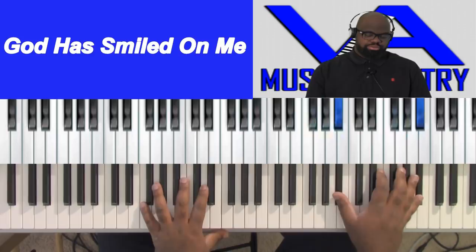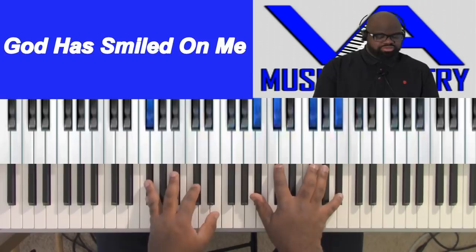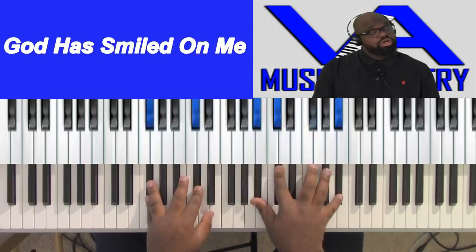On that B flat, we're going to play: F sharp, E flat, B flat, C sharp, F sharp, F sharp, and B flat.